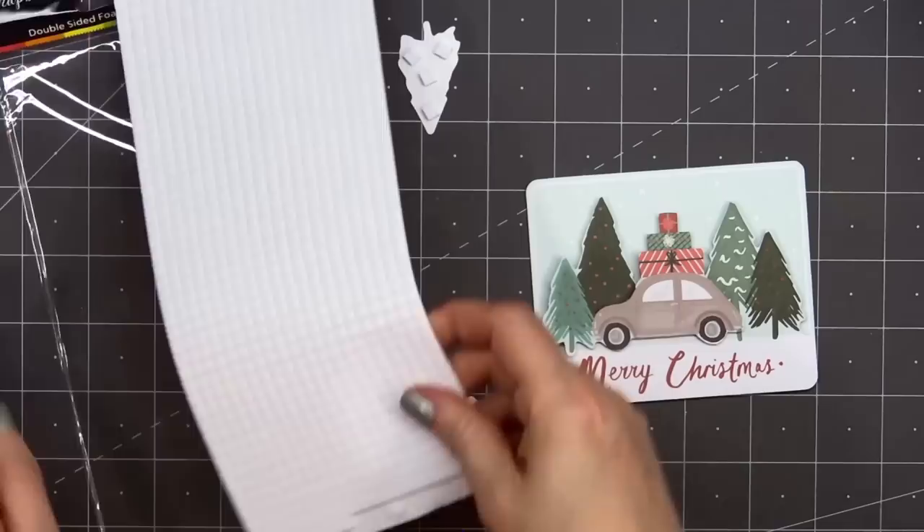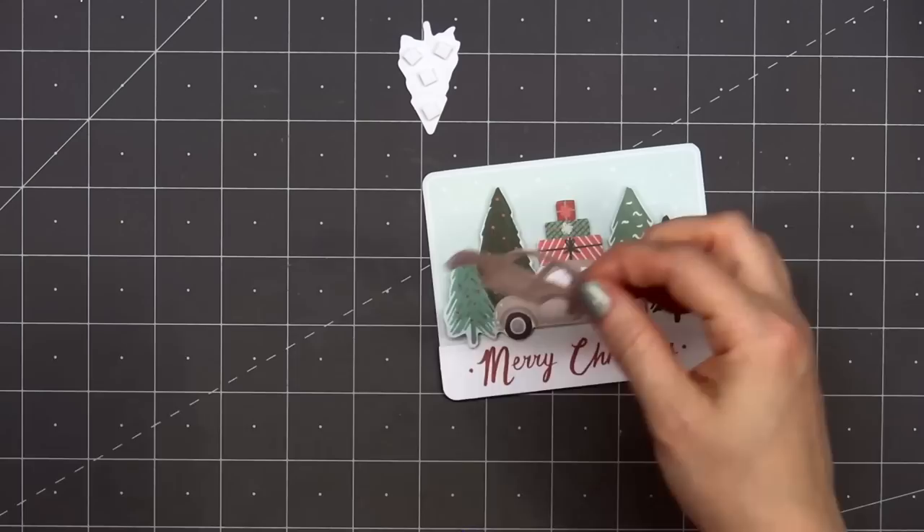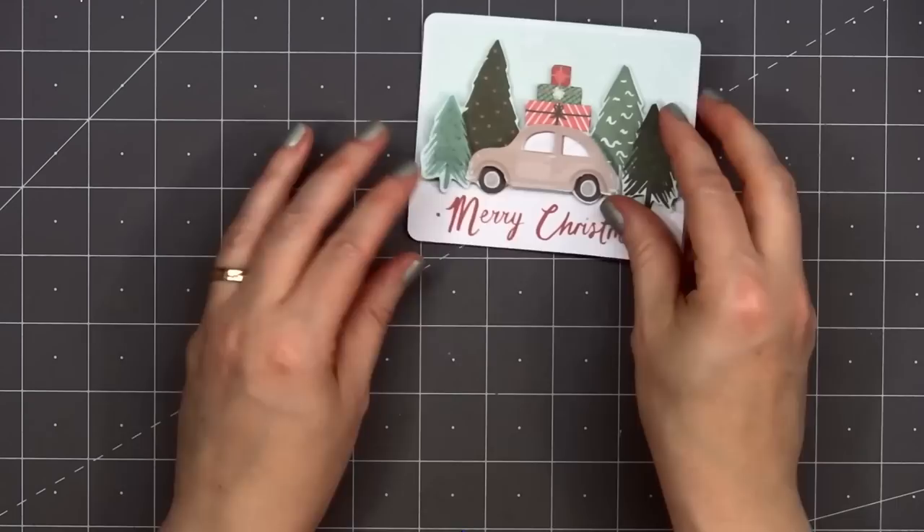This image is one of my favorites from the whole collection. I love the little car stacked with presents and lots of fun Christmas trees around it. I'll add the final piece for the car, then I have one more tree to adhere on the right side. So here you can see all that fun dimension.